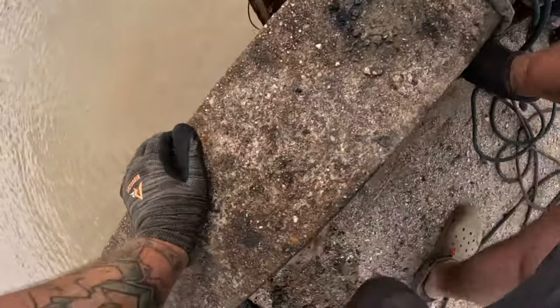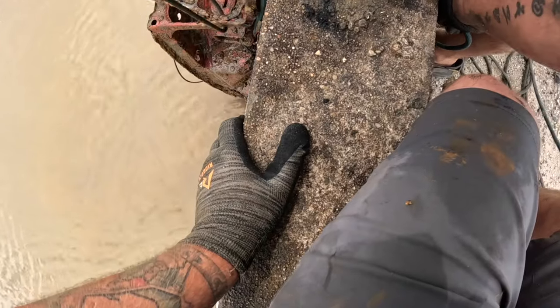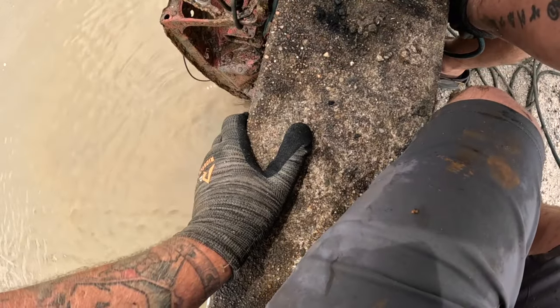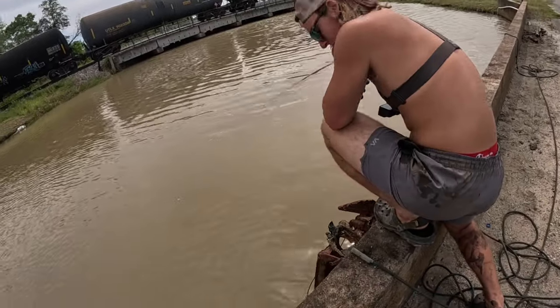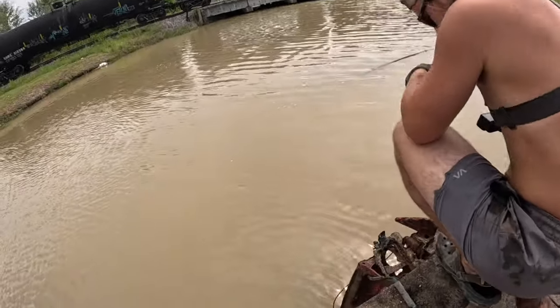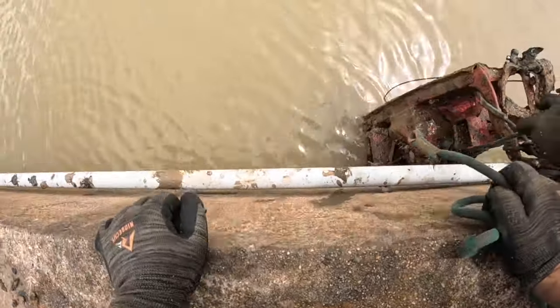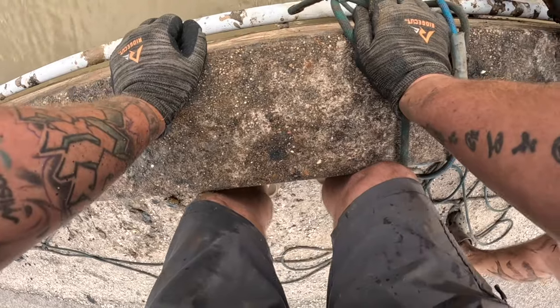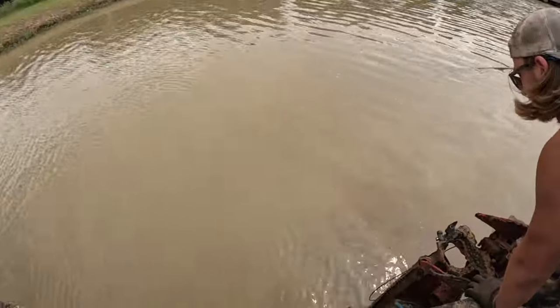We need to get a real rope on it — with a magnet hitting one of us in the face, let's be careful. Is it a riding mower? I don't know what this is. Did it feel heavy when you were pulling it? I couldn't get a good grip. This thing is huge — how do we get it over? It's gotta be part of a car.